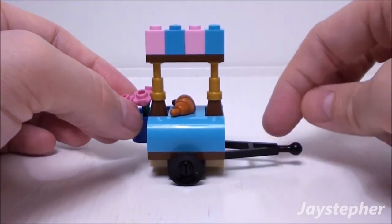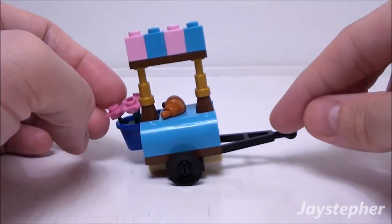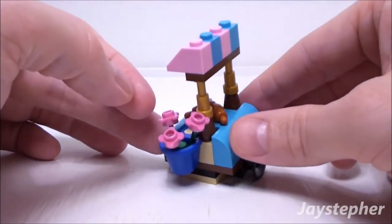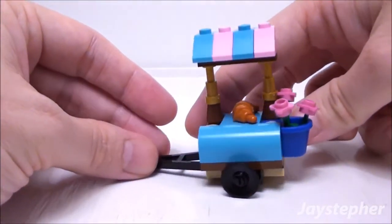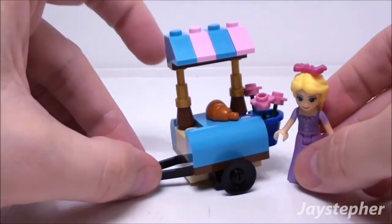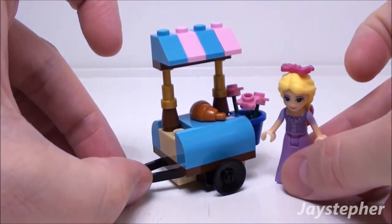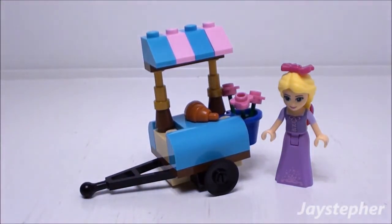It would have been nice if there were an element to keep this level, as it does tip very easily. It is the right height for Rapunzel as well as other Lego minifigures.